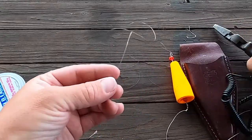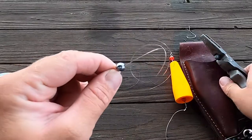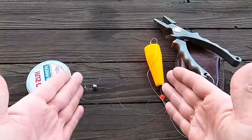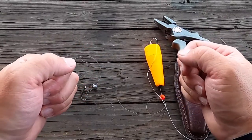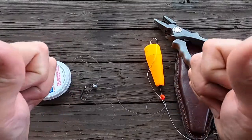A little tip — I like to take a pair of pliers and just give it a little squeeze, and normally it will cinch down pretty nice. So that's how I tie my popping cork setups. If you like this video, please hit the like button down below. If you haven't subscribed already, please subscribe to my channel at Bama Saltwater. I'd like to thank the good Lord up above for everything he does for us, and we will see y'all later.